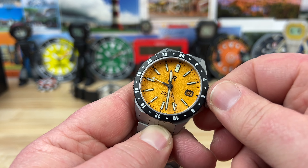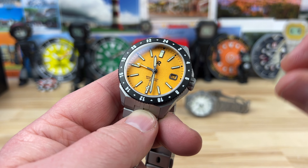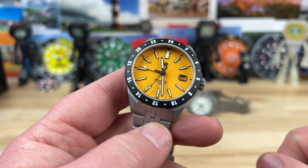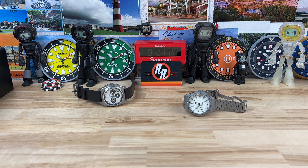When screwing the crown back in, I would highly recommend back-spinning the crown while pushing in until you feel it drop down into its thread, then screw it in — zero risk of cross threading. Let's pop this on my wrist so you can see what it looks like on my seven and a quarter inch wrist.